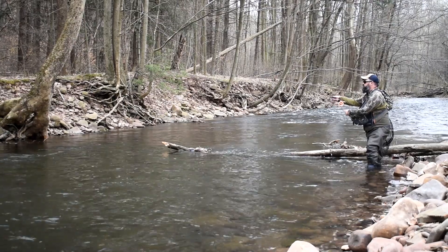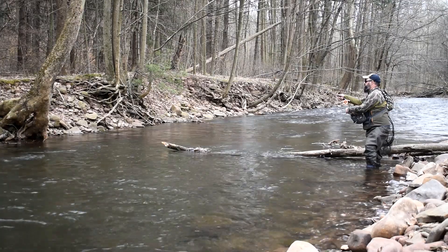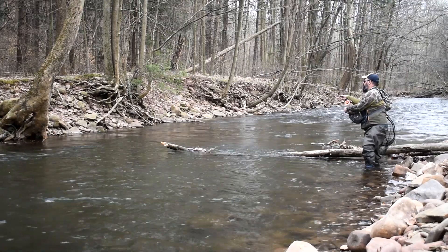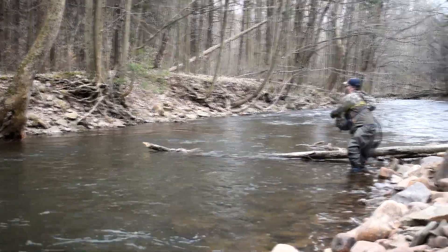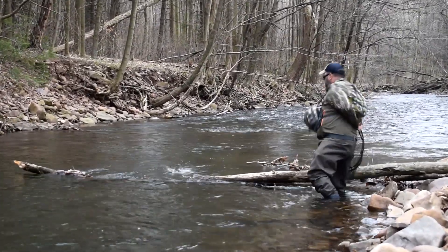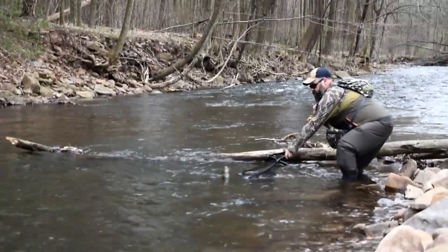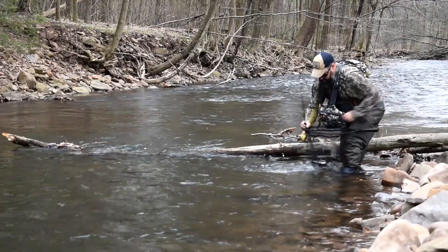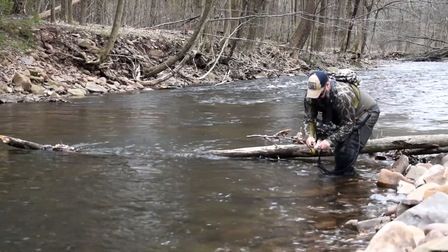Here we go. I'm using a dry dropper setup — this is a Euro nymph style of fishing and it's a very productive way. I catch a lot of fish on it this time of year especially. What I'm using is a caddis as my dry fly floating on top with a dropper underneath it, and the dropper I'm using today is an ecstasy egg pattern, and it was really crushing the fish for me today.